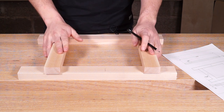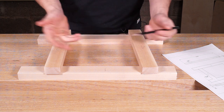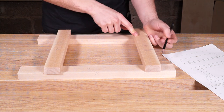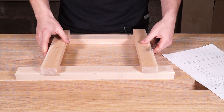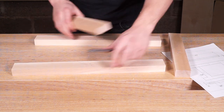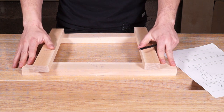Now we need to draw the face sides and the face edges. These two edges are what we're going to be referencing all of our tools off — whether that's a square or a marking gauge. You have a choice of which side you orientate these. If we put the face side and face edge mark on the outside of all of these components, it means that when we assemble this frame it's going to guarantee that it is square on the outside. Whereas if we put the face side on the inside, the inside of this frame is going to be guaranteed square.